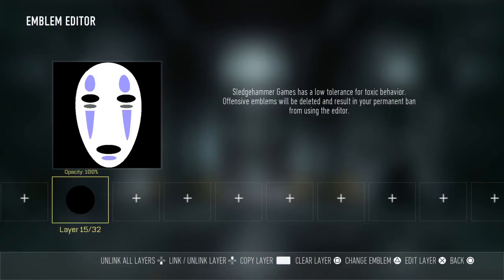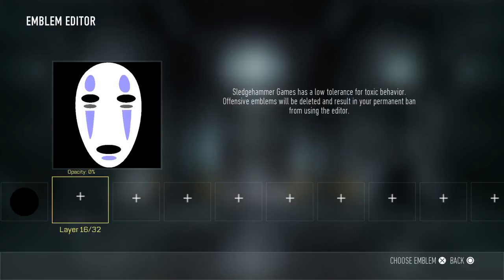So there you have it — that's how you make the No-Face emblem for Advanced Warfare. If you want to make a better version, don't be afraid to make it even better. If you liked this video, give it a like, and if you want to see more of my videos, be sure to subscribe to my channel. Thank you so much and goodbye.